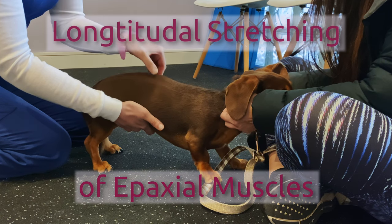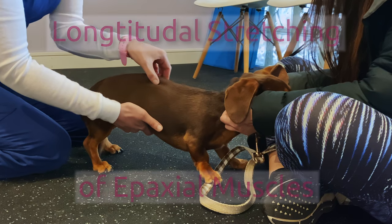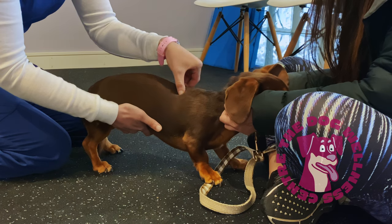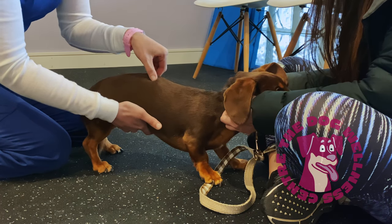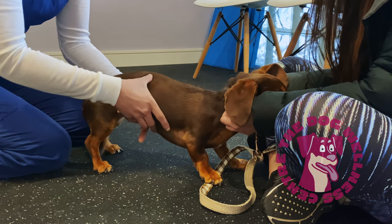We can use a long muscle stretching technique to reduce pain in these muscles. Keep your pressure light and ensure your dog is relaxed throughout the whole massage. If you are pressing too hard your dog is likely going to try to move away. A relaxed dog is a good indicator that your pressure is correct for their needs.